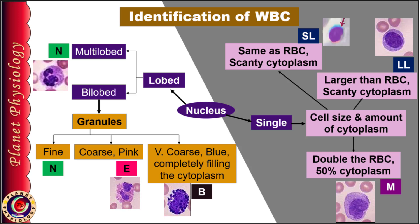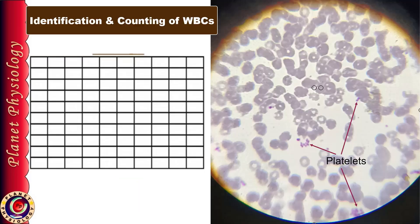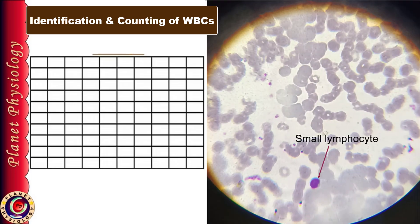If you remember these important key points, identification of WBCs is an easy task. Now let's visualize the smear under the microscope and try to identify and count the WBCs. Currently, this field is showing only RBCs and platelets — some are in bunches, some are separate. Move your smear slowly till you come across a WBC. Here is your first WBC, and it is a small lymphocyte because the nucleus is single and occupies almost the entire cell, and the cell size is the same as that of an RBC. You can also note very scanty cytoplasm near the indentation of the nucleus. Note it as L in the first box of the observation table and move forward.